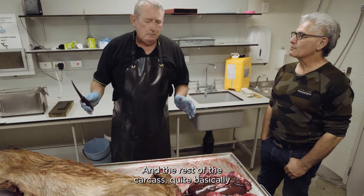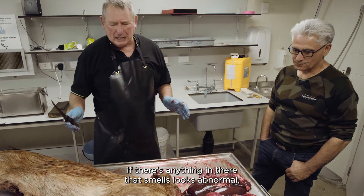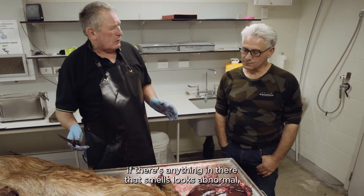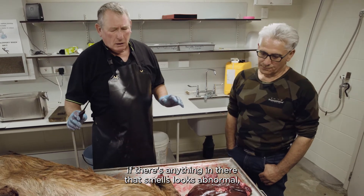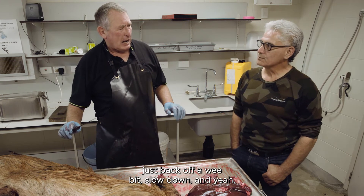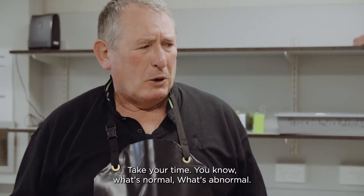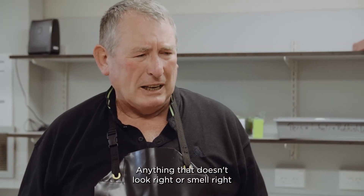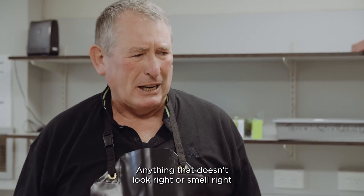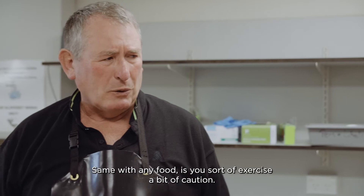For the rest of the carcass, basically if there's anything that smells or looks abnormal, just back off a little, slow down and take your time. You know what's normal and what's abnormal - anything that doesn't look right or smell right, same as with any food. Exercise a bit of caution.